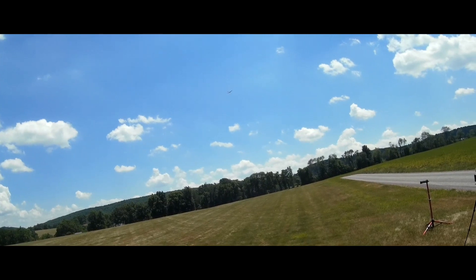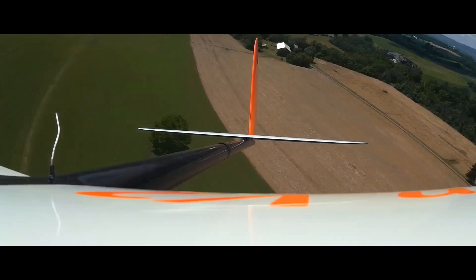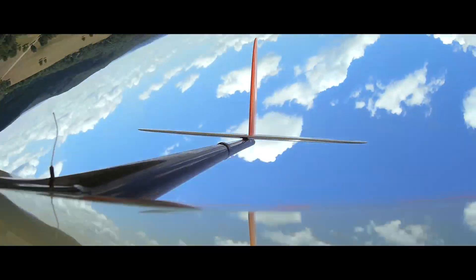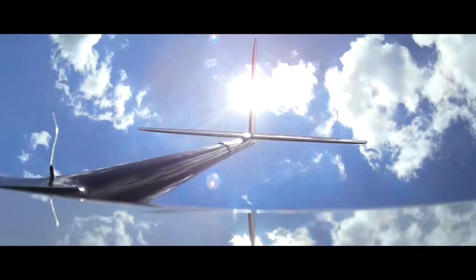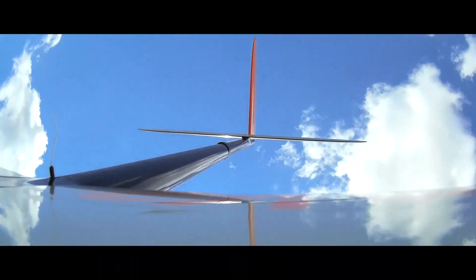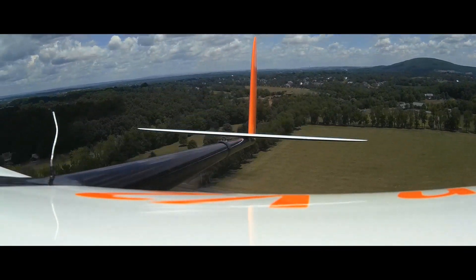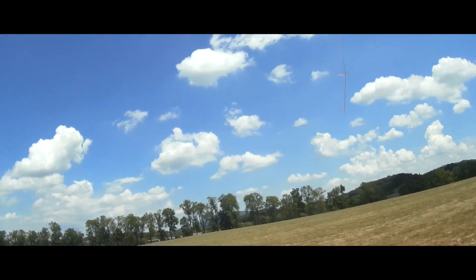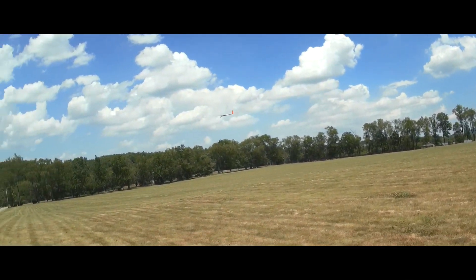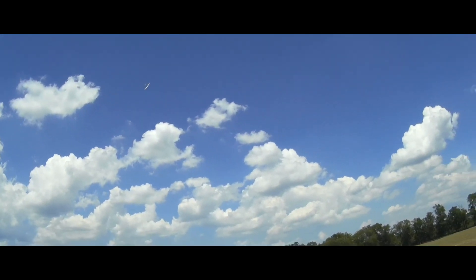This is with the 4S and a bigger prop — the 16x8. There's some nice aerobatics after that thermal. You can see the boom is really stiff; there's no twisting or bending, so this plane will take pretty much anything you can throw at it. However, the 16x8 prop with the 850 4S was a little too much — the battery got hot and the ESC got hot, even though the acceleration was pretty phenomenal. This is too much for this motor setup.